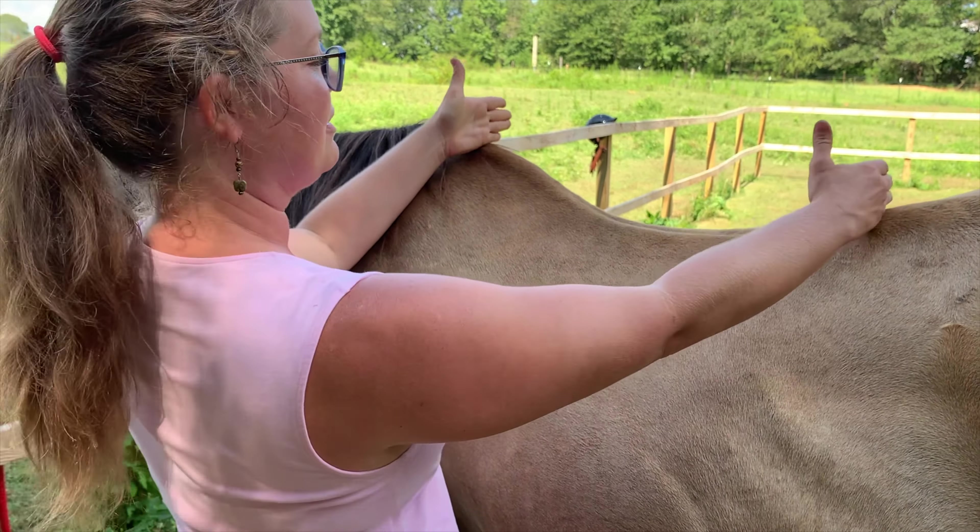There's one thing I forgot to show you — I tent the saddle pad. I just push the saddle pad up into the cantle right here and you can see this big gap that looks like a tent. That is going to help with weight distribution across the horse's back.